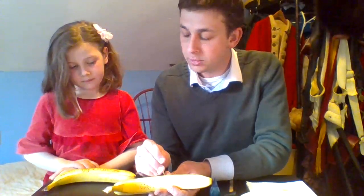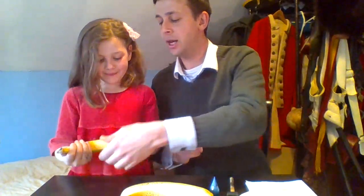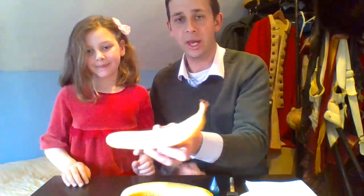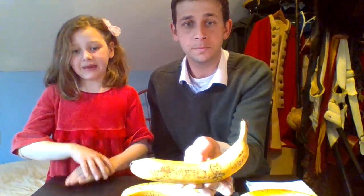Tilda, can you tell me about what you've put on this powder horn? Let's go ahead and show that for the camera. I made the word owl, and my name and my birthday date, and my second favorite animal, which is a flying fish.